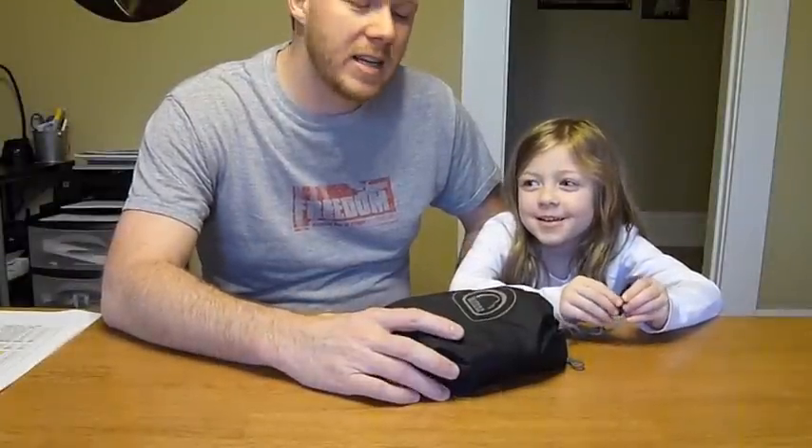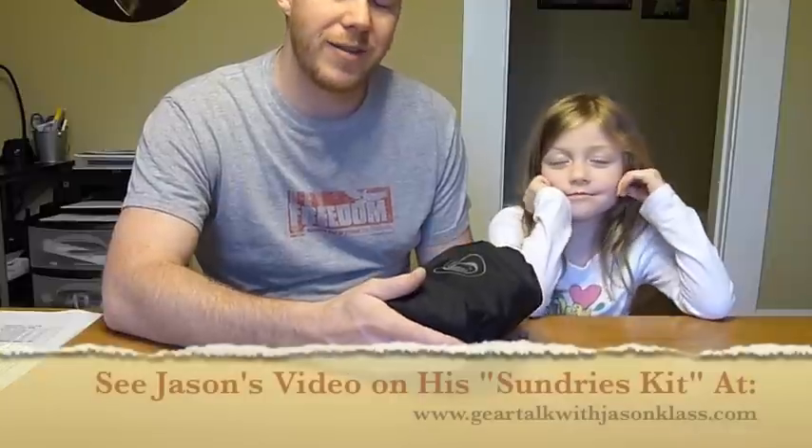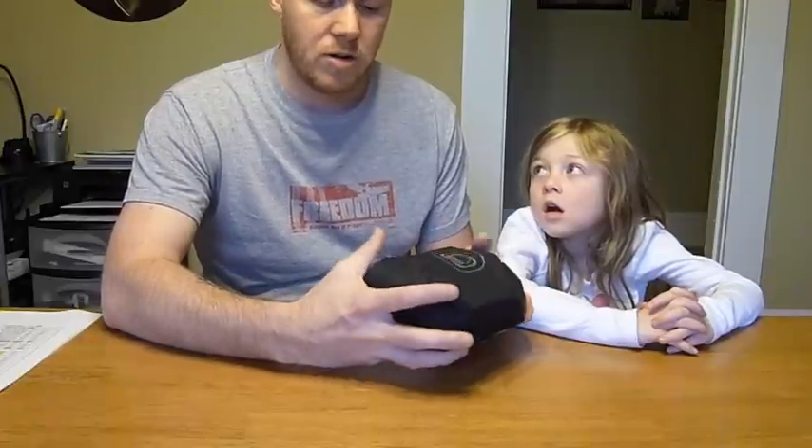Hey everybody, this is Chad from Sticks Blog. Today I want to talk to you about a ditty bag and the items I keep in it. I brought my daughter Emily to help me go through it. I came across a video by Jason Class a couple of months ago where he did a sundries kit — basically a bunch of items in a small bag. It's just a little bit of everything thrown into a bag so you can keep up with it and know where everything is.